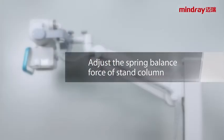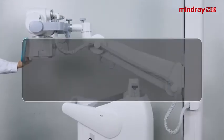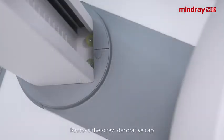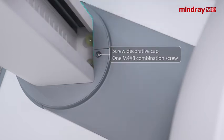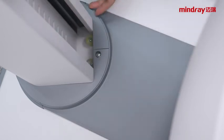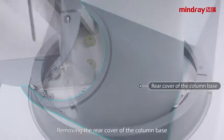Adjusting the spring balance force of the stand column. When a machine is used for a period of time, the tube assembly may become unbalanced — for example, the tube assembly would drop automatically after unlocking. In this case, it is necessary to adjust the spring balance force in the column. The maintenance steps are as follows: remove the screw decorative cap, then remove the lower cover of the column with a cross screwdriver. Remove the rear cover of the column base.